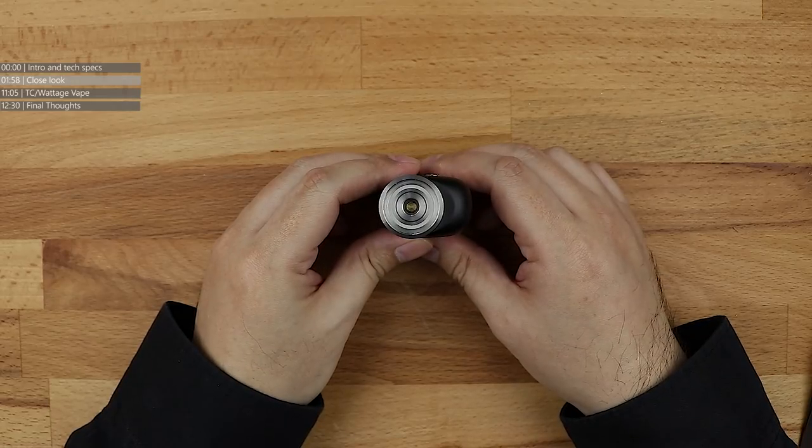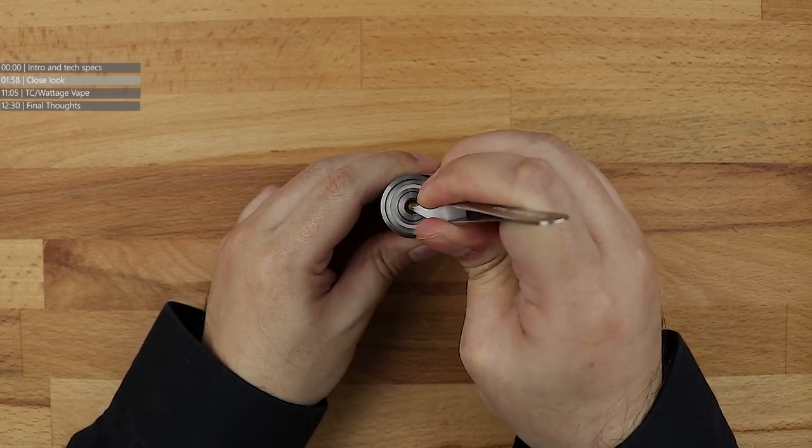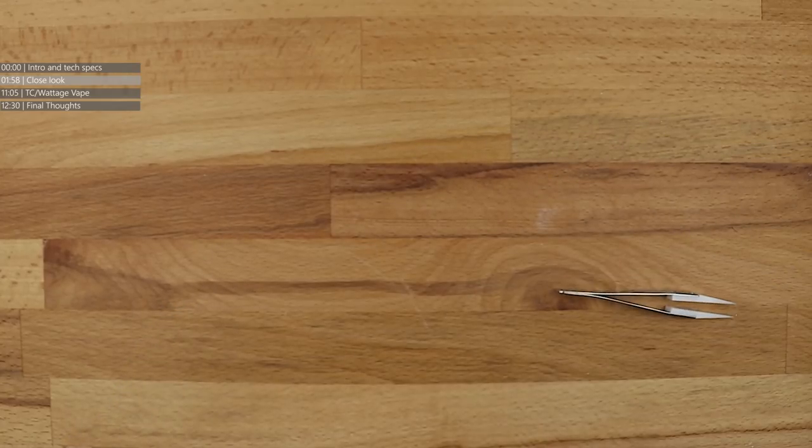Starting at the top, we have the 510 pin. Is the 510 pin spring mounted? Yes, it is. There's a heck of a tough spring underneath this, though. It takes a fair bit of pressure to get that 510 to actually move up and down, but it's definitely spring mounted.